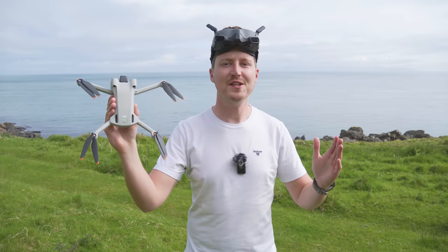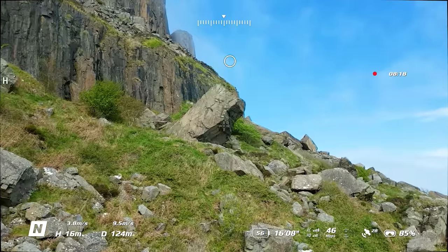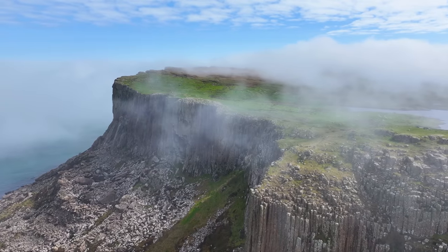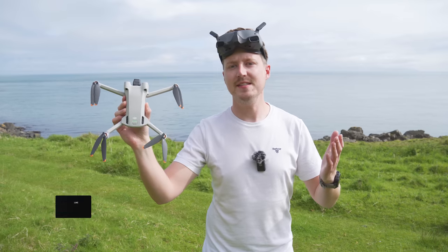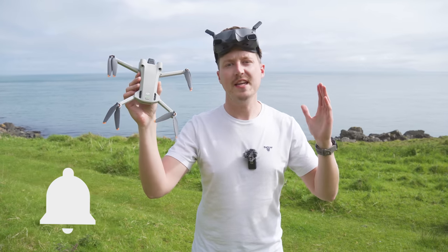If you're new around here, welcome to The Drone Creative, the channel that helps you learn more about flying drones — from the basics to the most advanced techniques to help you capture beautiful photos and videos. So if you would like to see more of that, please consider subscribing and making sure that notification bell is on so that you don't miss any of my upcoming videos.